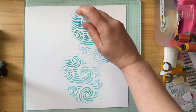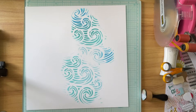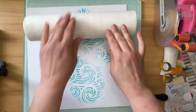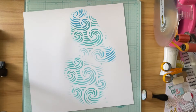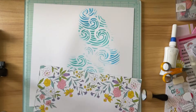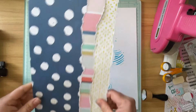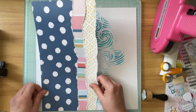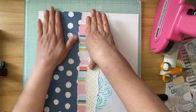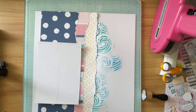Now that I've gotten the stenciling done to my satisfaction, I'm going to squirt just a little bit of water onto the distress oxide, then use my paper towel roll to roll across the background to pick up the excess water. I had already adhered the three layers of torn pattern pieces of paper together before I started, and now I'm just going to start putting some things on there.